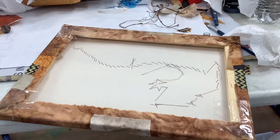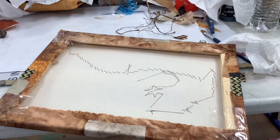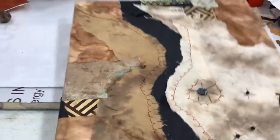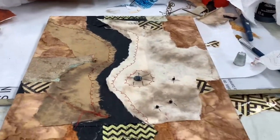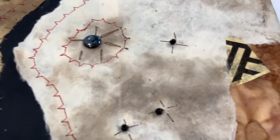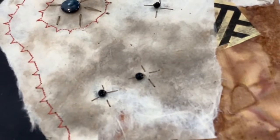In this class, Jennifer Reese taught us stitching techniques and transferring images to your collage, stitching around the images, beadwork, and so many things that we learned.